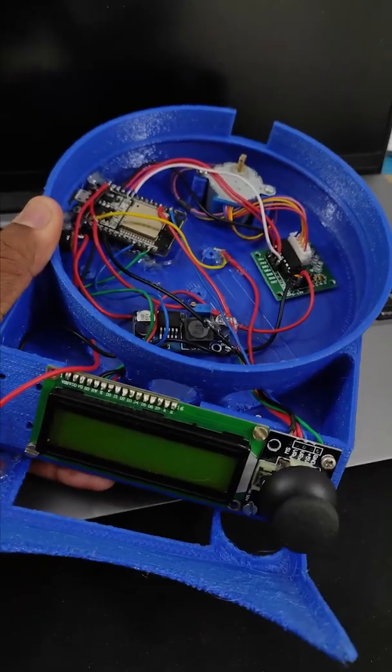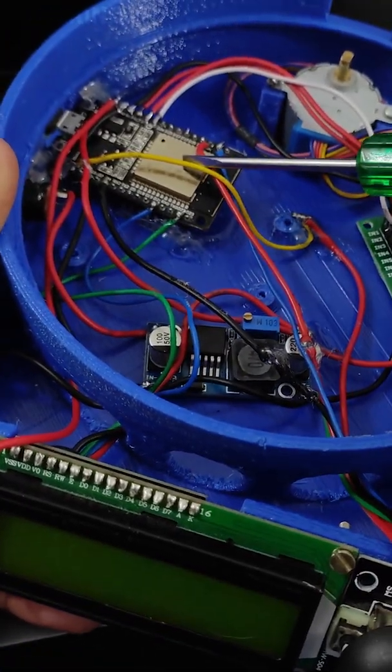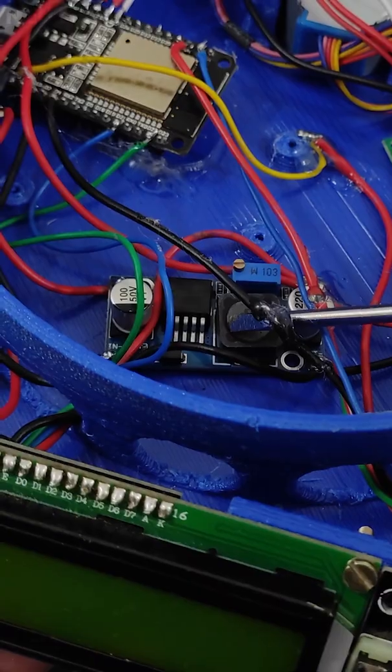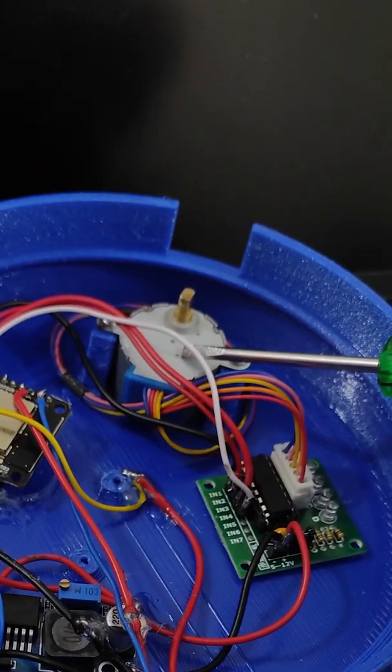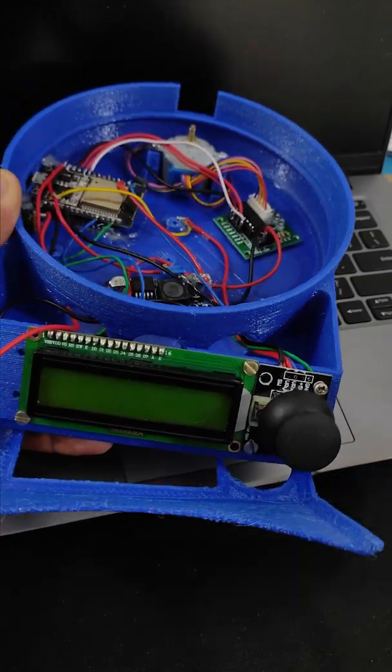Step 2: Electronics. I have used an ESP32 for the microcontroller, a buck converter to convert 12V to 5V, a stepper motor to drive the turntable, a display for the information, and a joystick for the input control.